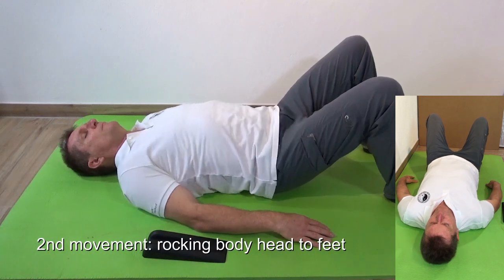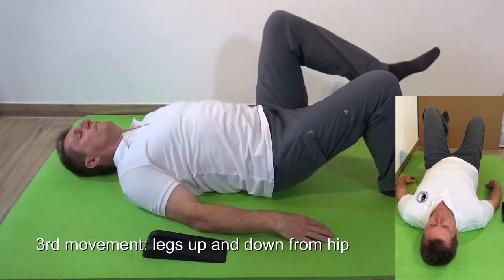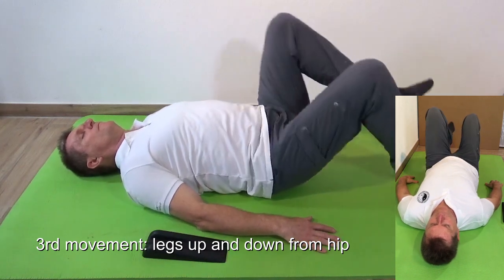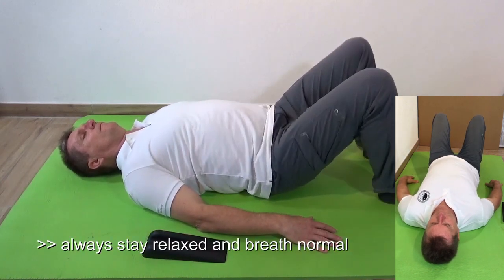The second movement is a rocking from the hip or the whole body up and down. The last movement is moving the legs up and down — a slower or faster movement from the hips. Stay relaxed with full body weight on the sacral liner.